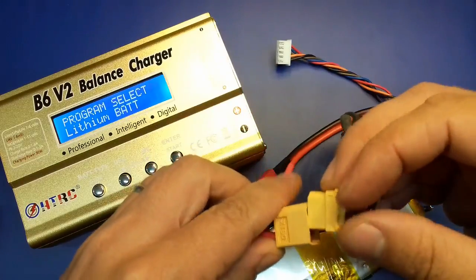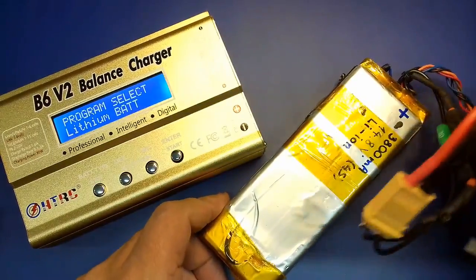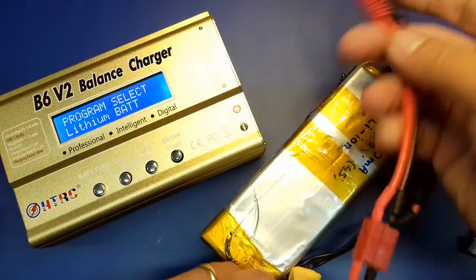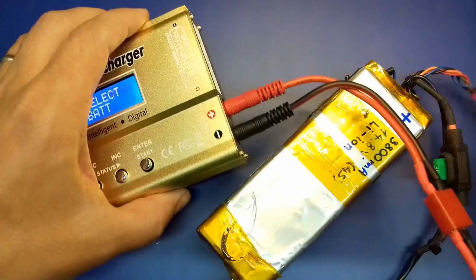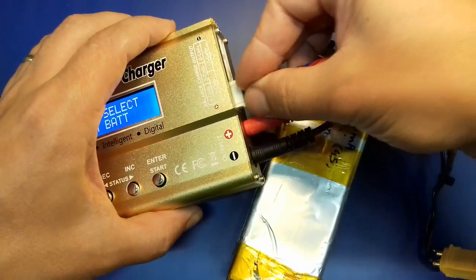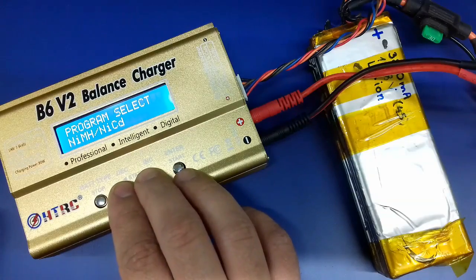This charger has a few side connectors. One of them is for connecting the actual battery, and it has an array of connectors which you can use for balancing the battery.